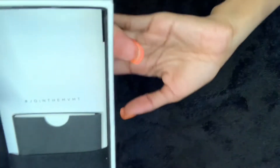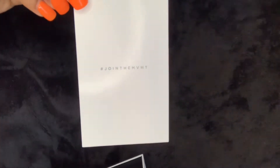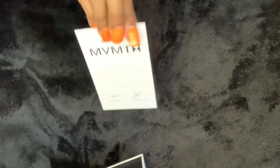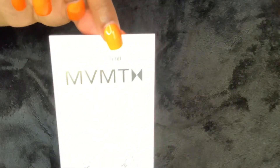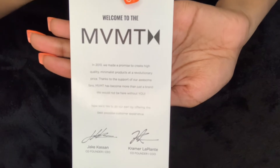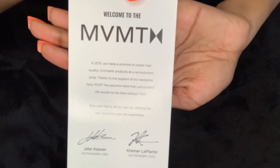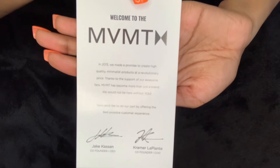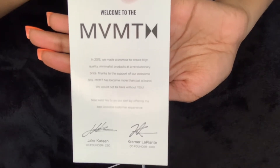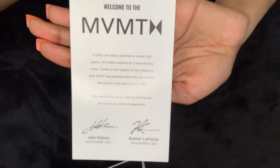On one side you see there are some papers. Right here it says 'Join the Movement' — that's what's on the first card. Then right here is a little card telling you about the business and how it got started. The co-founder and CEO is Jake Kassan and the co-founder and CEO is Kramer LaPointe. In 2013 these two decided to create a campaign and launch their own brand.